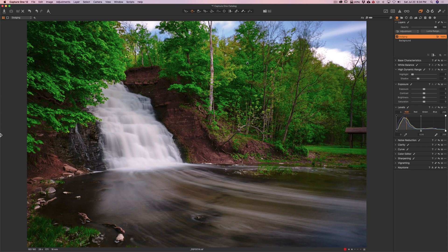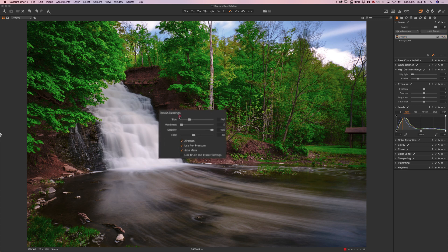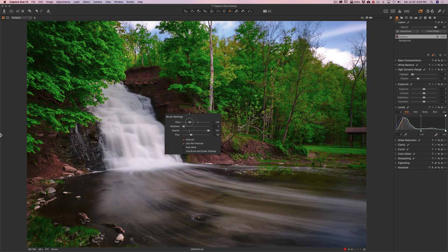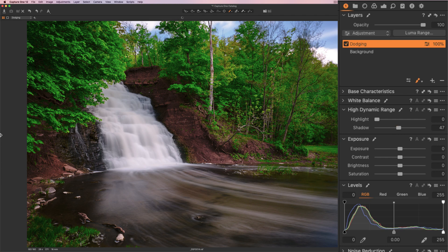To dodge, you need to make something brighter. I'm going to open up shadows on this layer, but nothing's happening yet because I need to paint it in. The keyboard shortcut for the brush is the B key. Right-click to see brush settings. Opacity is all the way up, which is fine. I'm going to keep flow around 30, so every brush stroke only lets 30% of the maximum amount come through — I can add to the effect gradually, making it heavier in some parts. I'll have auto mask off, and the bracket keys make the brush smaller or larger. I'll have shadows way up so we can really see what we're doing.